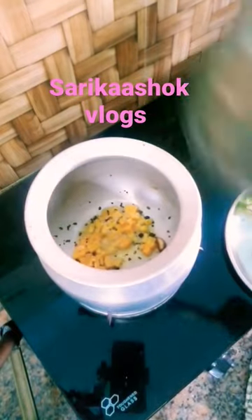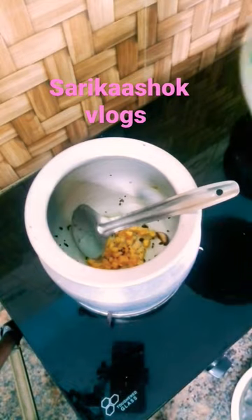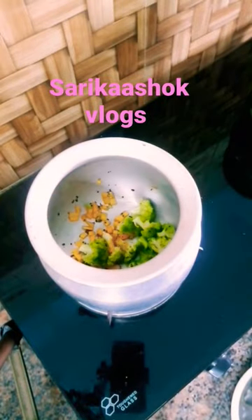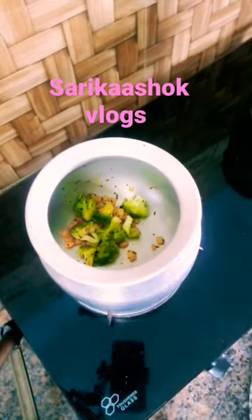This recipe is very interesting and tasty. I am going to share the broccoli with you. It has a lot of health benefits.